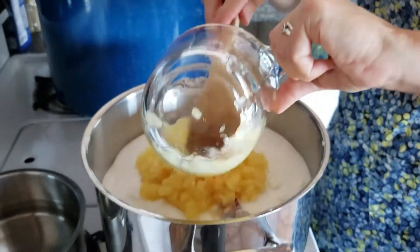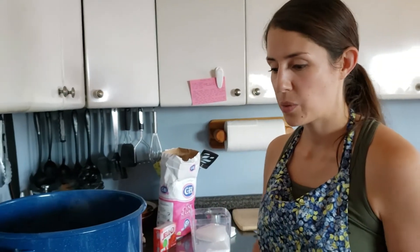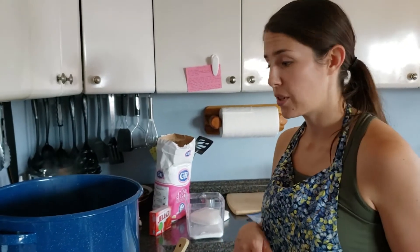Add all of that in, then you're going to turn the heat on to medium high and it's going to boil for 10 minutes. While it's boiling, you want to stir it the whole time or it's going to burn.